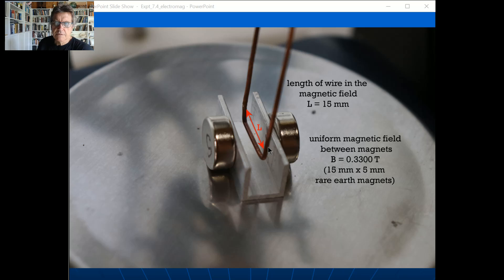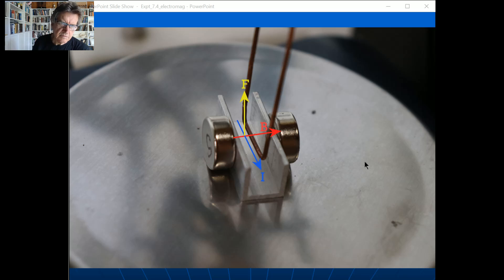I used 15-millimeter diameter magnets, so I made the length of wire 15 millimeters as well, ensuring all of the wire is in the field. Students pointed out that if the wire were longer you couldn't be sure how much field exists beyond the magnet edges, which was a good improvement. These magnets are 3300 gauss — that's 0.33 tesla — and with two magnets opposing each other you get a fairly uniform field between them.